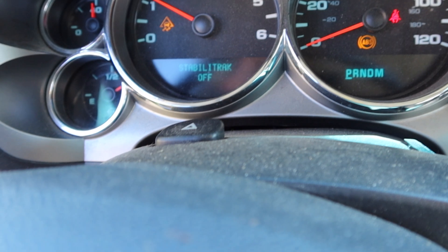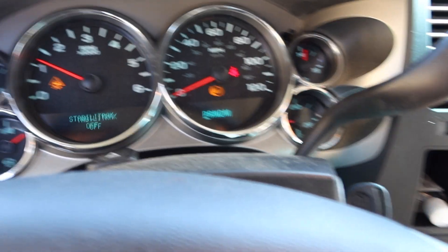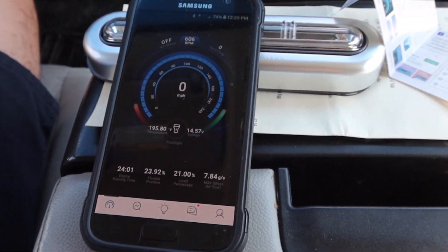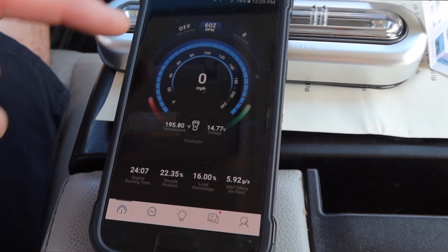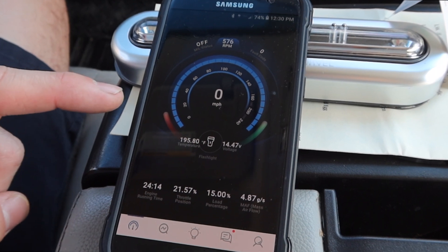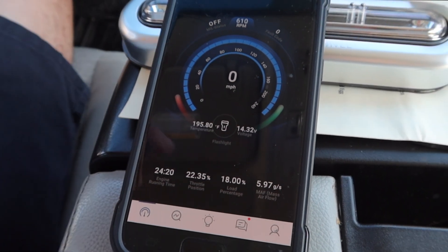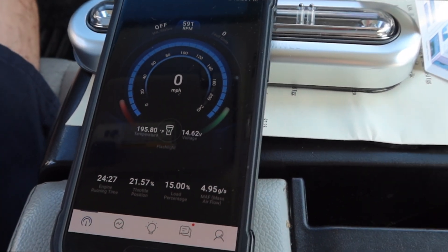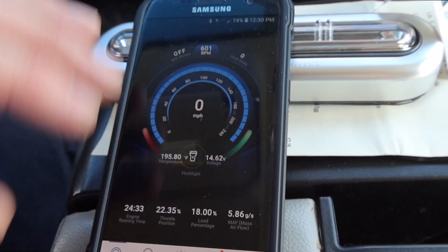I've got stability track off, service stability track off, ABS lights, and traction lights on. Once you've got Bluetooth paired up, this is the screen that pops up right from the beginning — it shows you all kinds of data right away: the check engine light status, RPM, fault codes, speed, engine temperature, voltage, and even a flashlight you can turn on through the app.